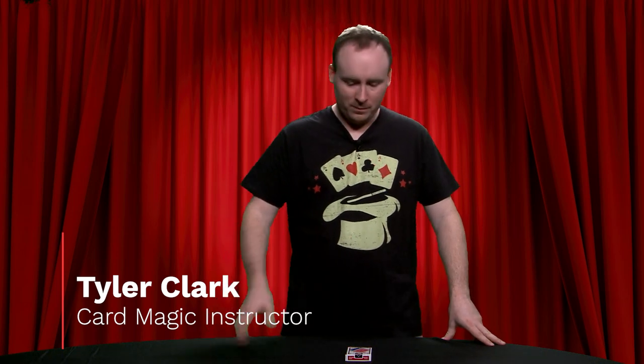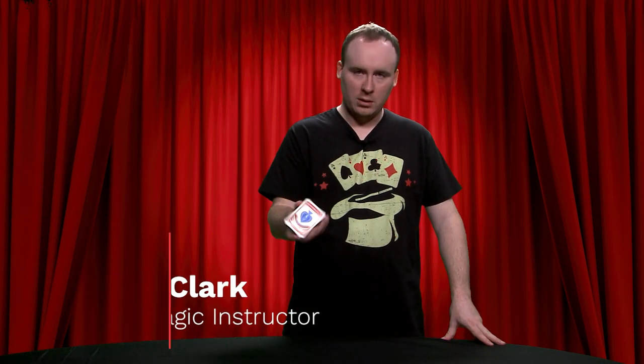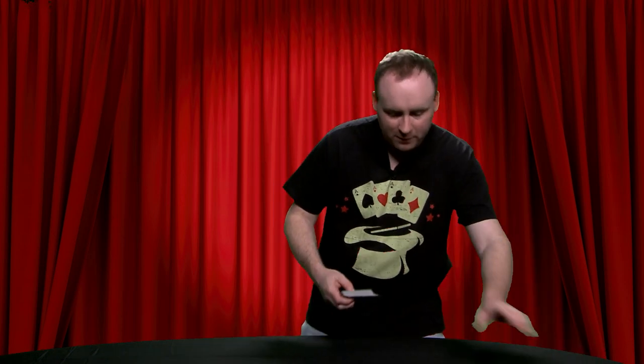Hello again, and thank you for joining me for another easy card magic trick that you can learn to do at home. Same as always, all it takes is just one simple deck of cards. But for this particular trick, I can shuffle this, your audience can shuffle it up — it really doesn't matter.